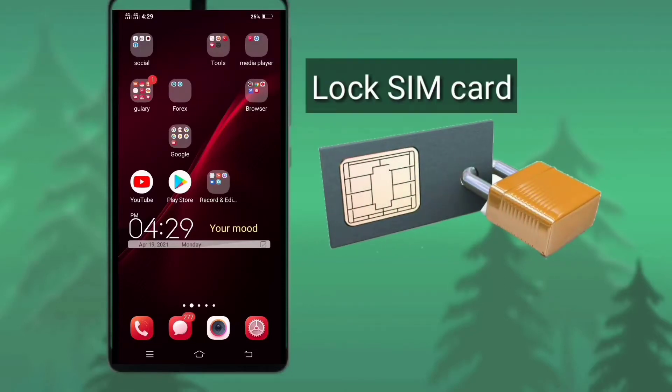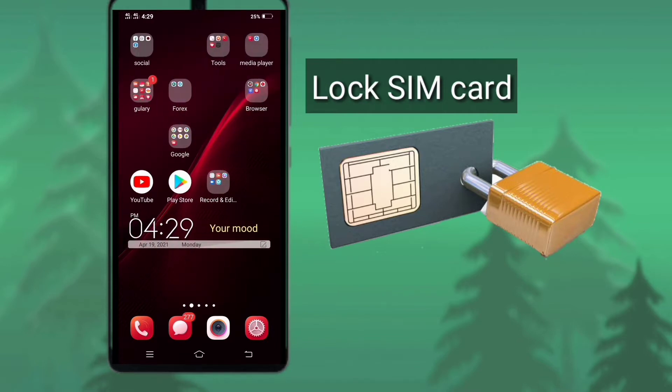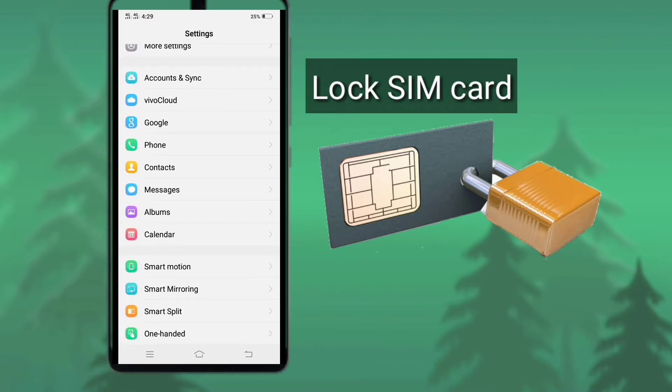Today in this video I am going to show how to lock your SIM card. SIM card locking is very important for every SIM card user, because today we open different types of banking accounts or do other important work with our SIM card.